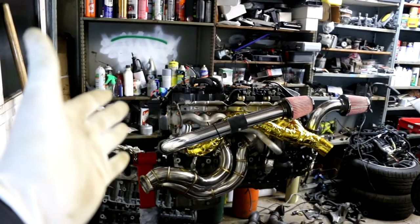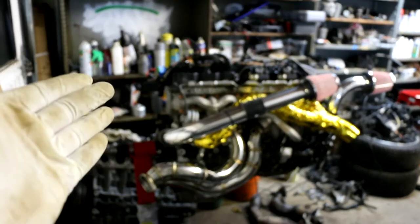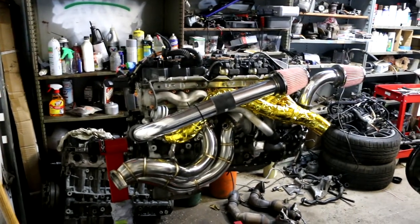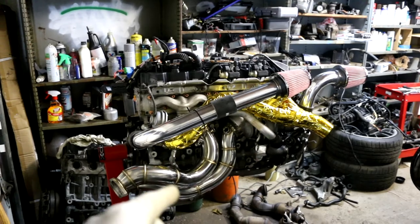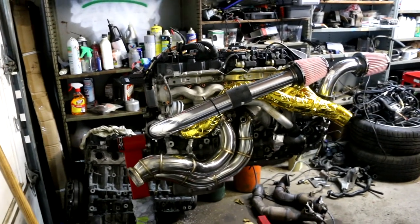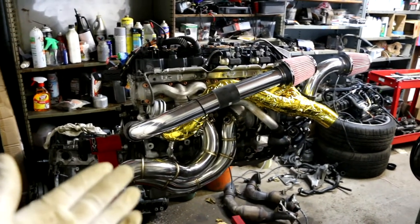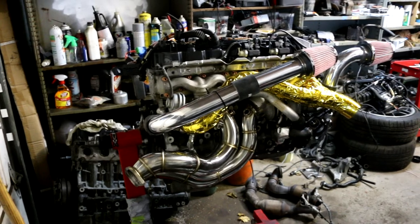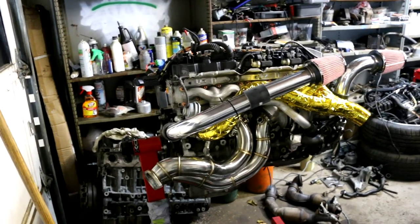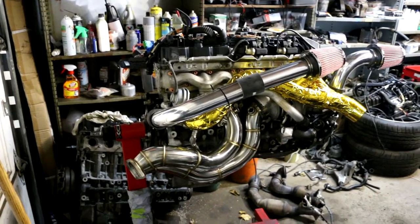Quick mock-up — got the down pipes on, the outlets are wrapped. I'm just messing with the intakes to see how I'm going to position them. I've got to put back on the bracket for the motor mount, so I'm going to take the down pipes back off. I just wanted to get a photo with the gold because it looks so good. I'm going to move the intakes out of the way and then start wrapping the outlets with the exhaust wrap as well — that was the advice I got from one of the techs at MMP Engineering.